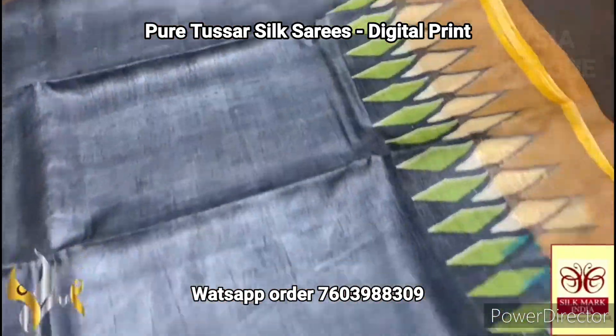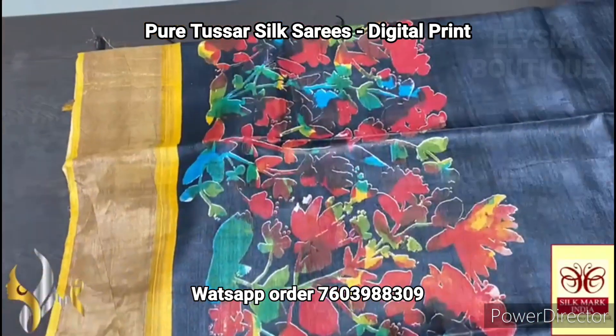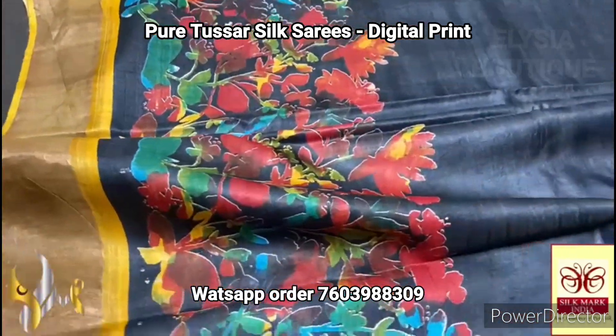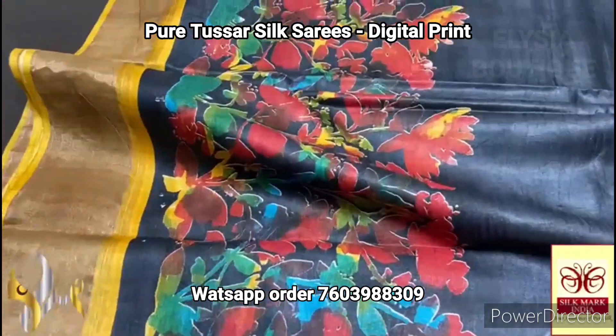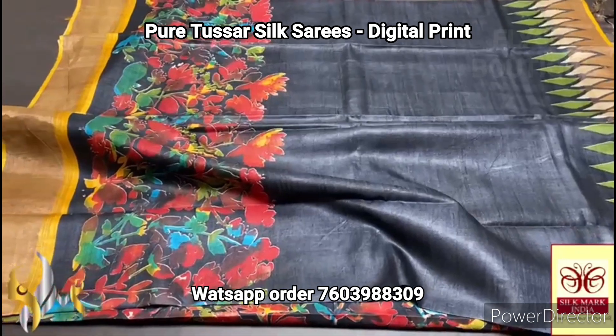In the lower half we have multi-color beautiful floral design printed, and most of the color used is mainly red. Really beautiful color combination — excellent saree with authentic silk mark.